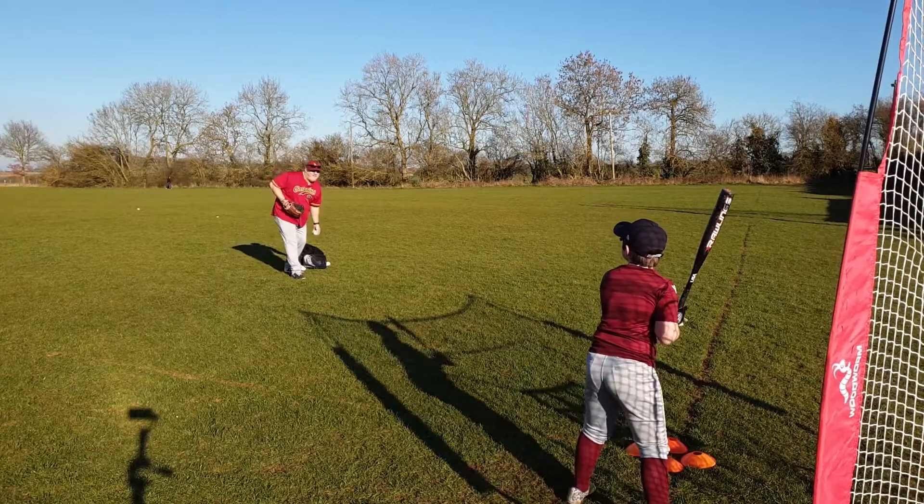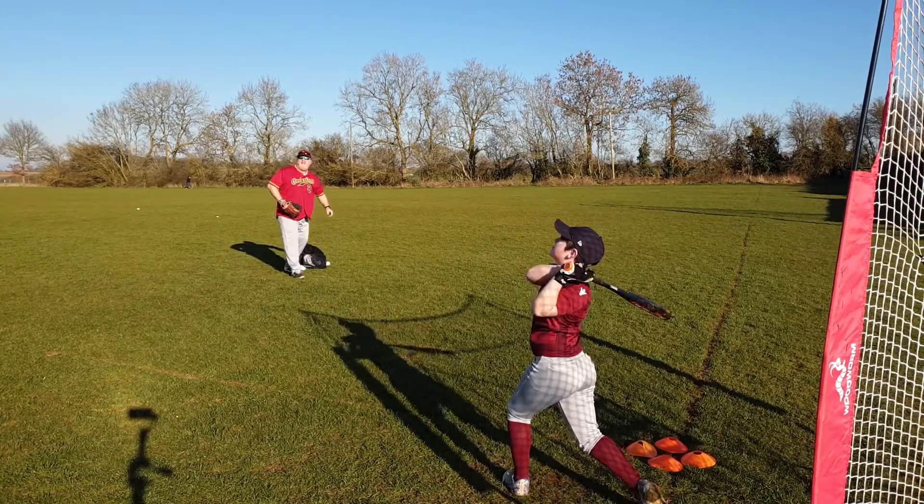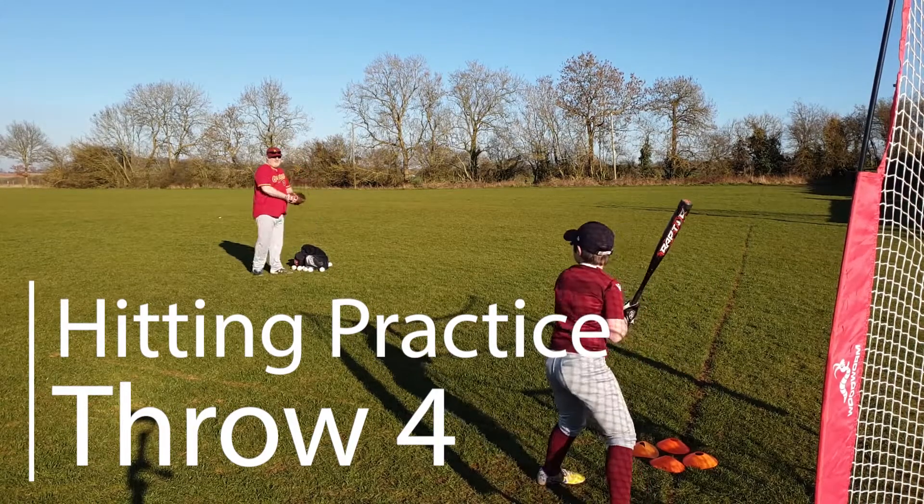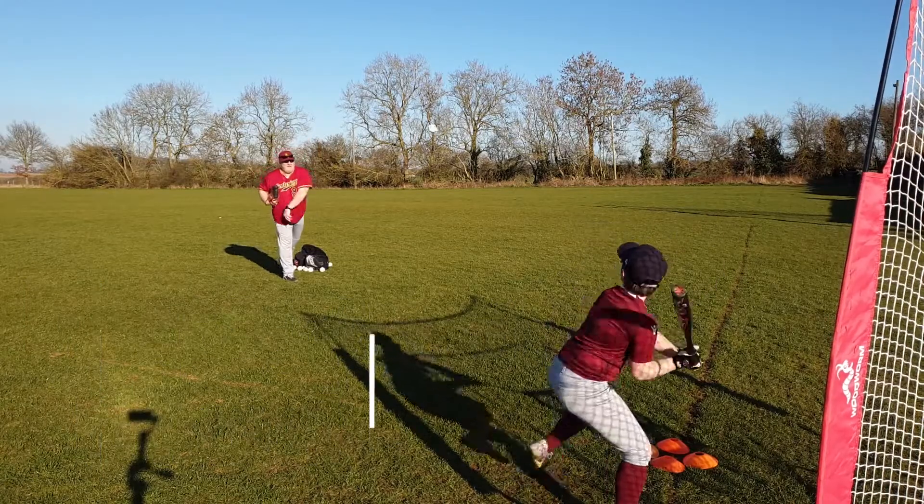Doesn't matter if they miss it — just encourage them, and eventually they will start getting their eye in and they'll start hitting the ball. So that covers underarm. Let's look at overarm. Overarm's really easy — don't try and be a baseball pitcher. Just try and get it through that imaginary box.